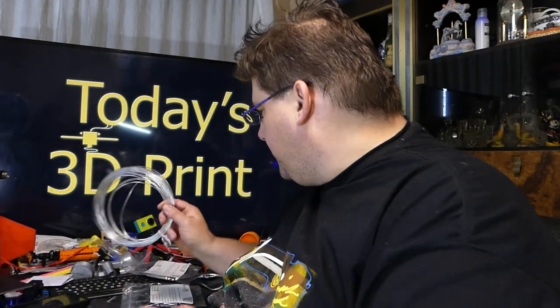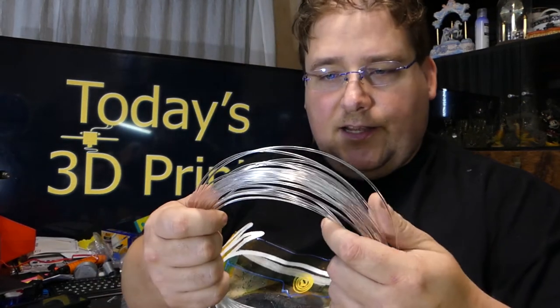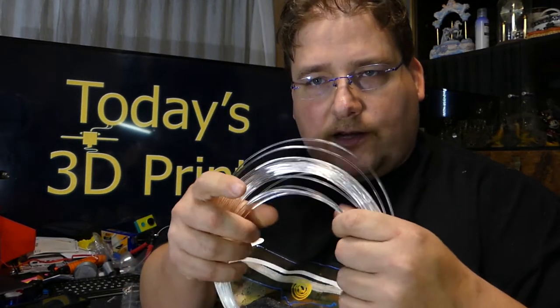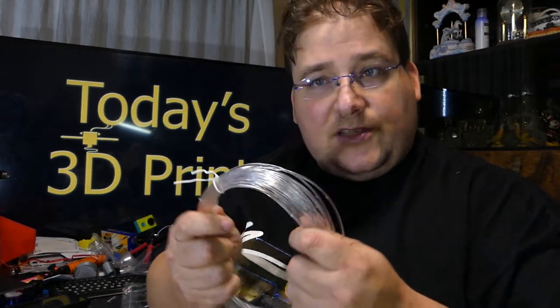Next up is a filament I want to like but didn't work well, and I'm not sure why — I want to contact the company and ask. Maybe I'm doing something wrong. It's the FormFutura Crystal Flex, Clear Crystal Flex. It's very rigid but it's a semi-flex, so it's even less flexible than what you would consider normal TPU. TPU covers all of these flexible filaments, but we typically think of TPU as that really stiff filament that you can feed through pretty much any printer — it has some give, you can squeeze it. This is even stiffer than that.